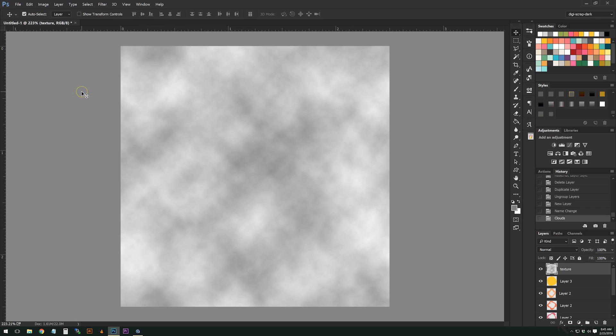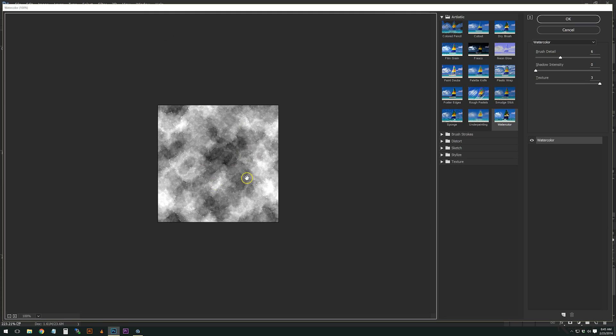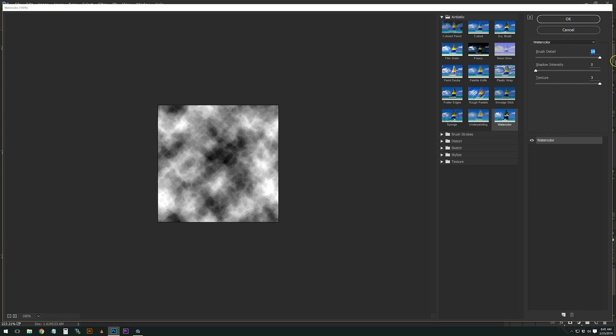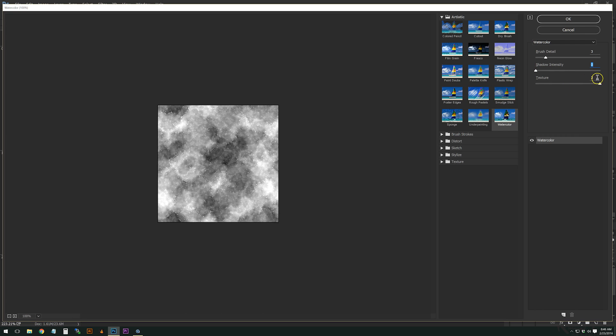Now go back to Filter > Filter Gallery. Under 'Artistic,' there is a specific Watercolor effect. You can change the brush detail — more detail means less texture, less detail means more texture. For shadow intensity, we want it as low as possible. There are three texture levels: one has the least, three has the most. I'm going to go with two, right in the middle, then hit OK.